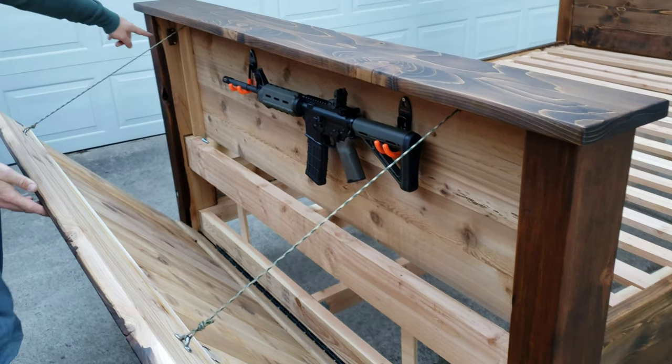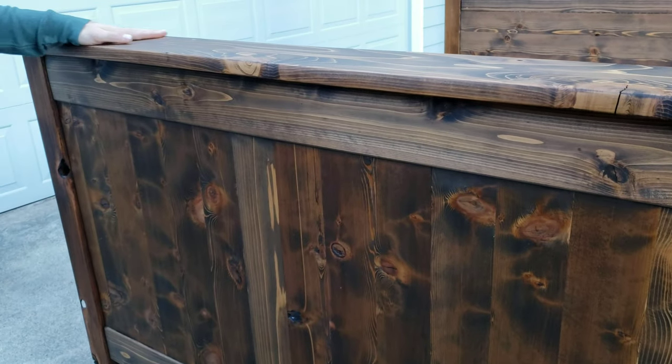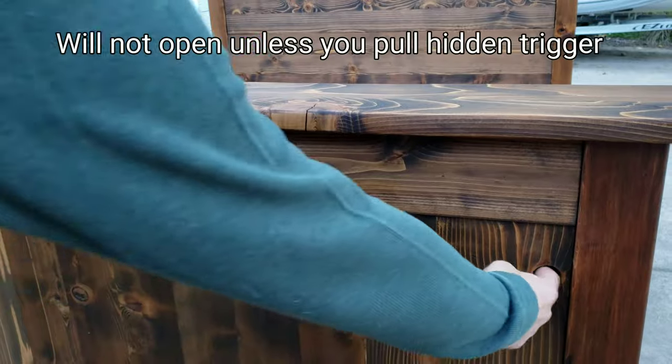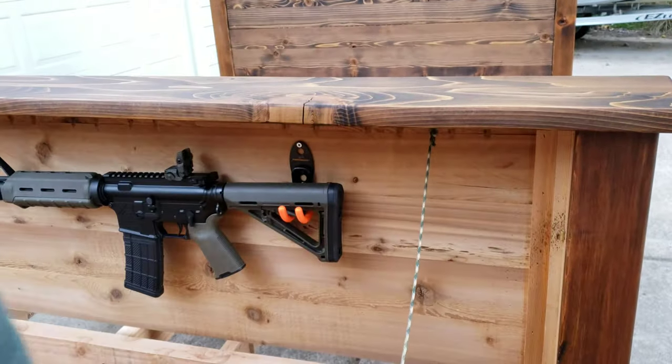There's a magnet on this side to secure it when it's closed, so that neither side rattles. It's very solid. When you don't pull the trigger, it's very solid. Locked and opened.